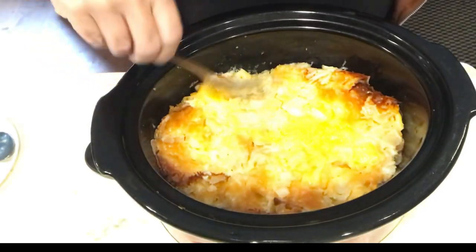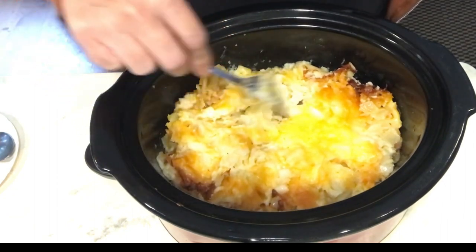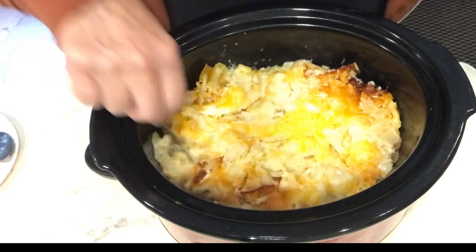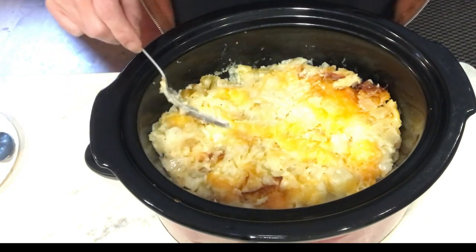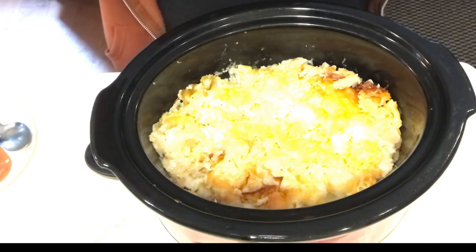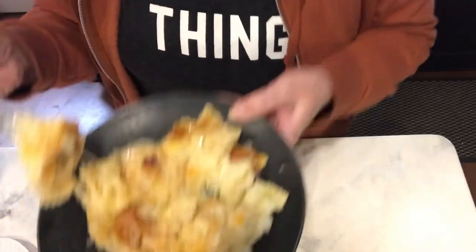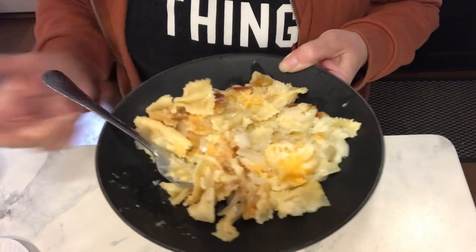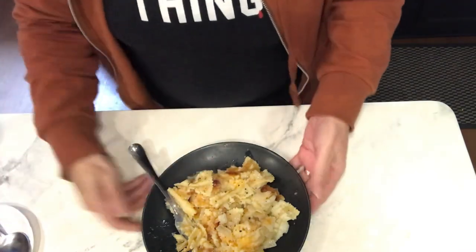All right, here we are — this is about four hours in. I was checking and the onions are done. It smells so good. You know how you think a crock pot doesn't brown things? Set it and forget it — it does! Look at that — we have browned noodles and browned cheese on everything.